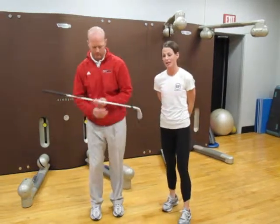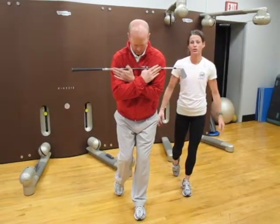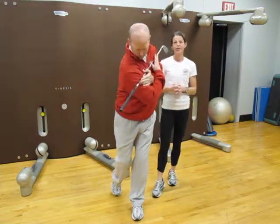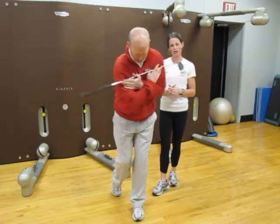Take that golf club and get in your golf posture. Take one leg back so we are working on some balance. I want you to work on rotating that upper body only, back and forth, without moving that lower body. This helps create separation in your golf swing.